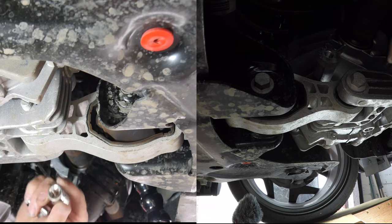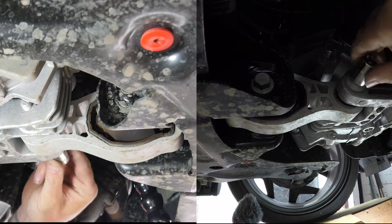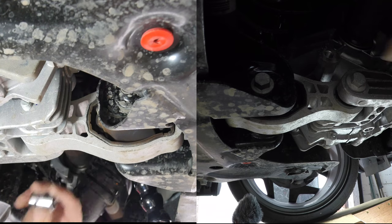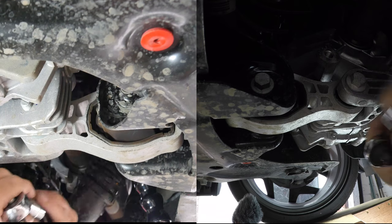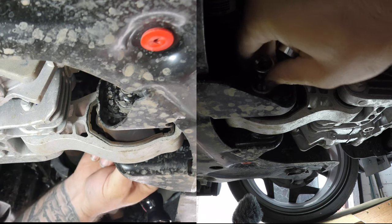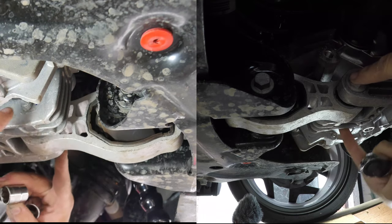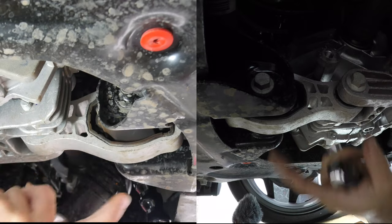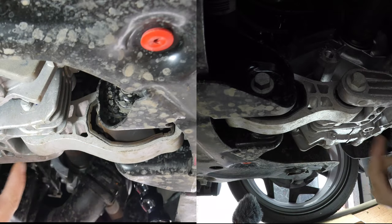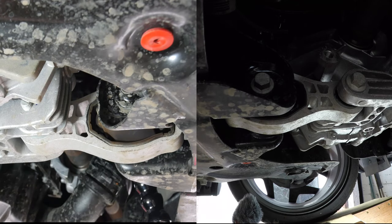I've got a 17mm and a 16mm socket. I think I just need to loosen these two bolts — they both look captive on either side, so I don't need to hold anything. This is the drop link that drops out. Let me just undo these two bolts and see where we go from there.